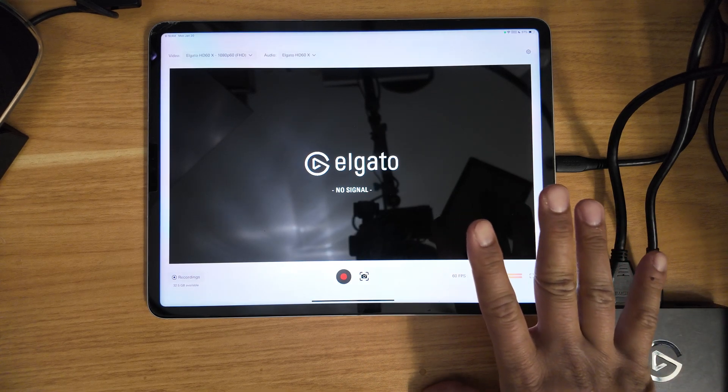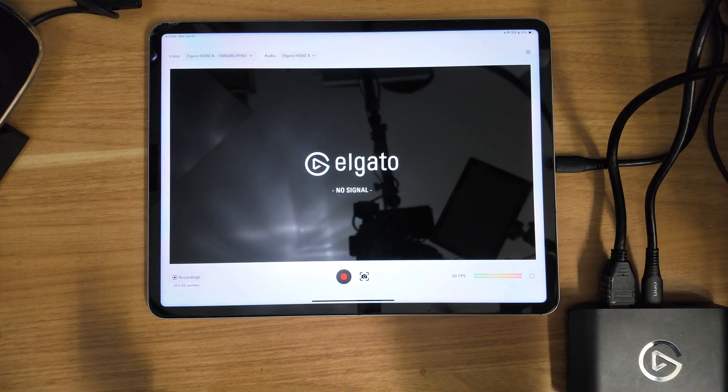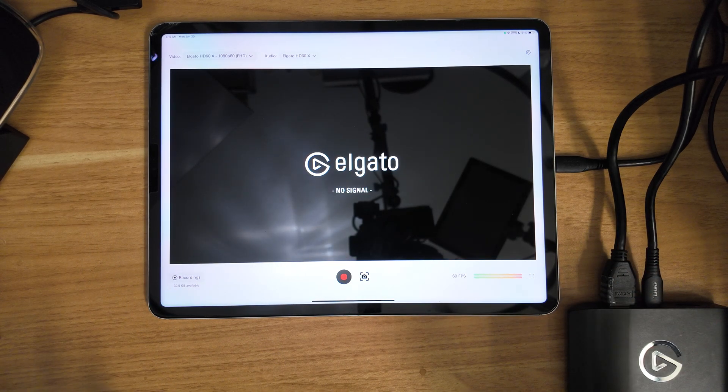This is the iPad Pro M2 model. Now, not saying that you should go out and buy this setup today — the goal is to show you what's possible.